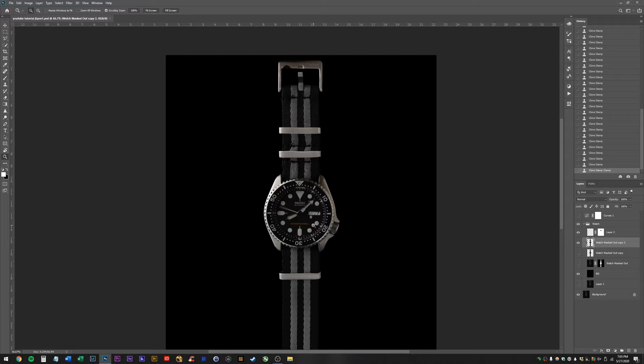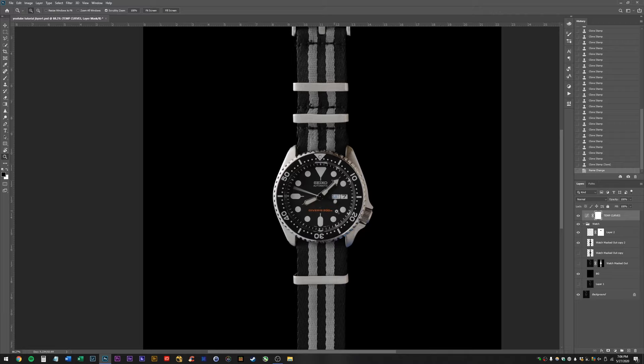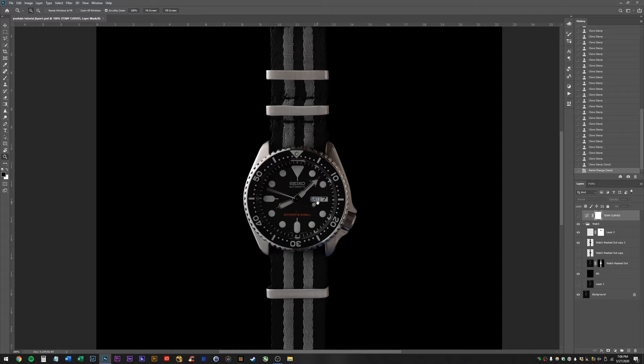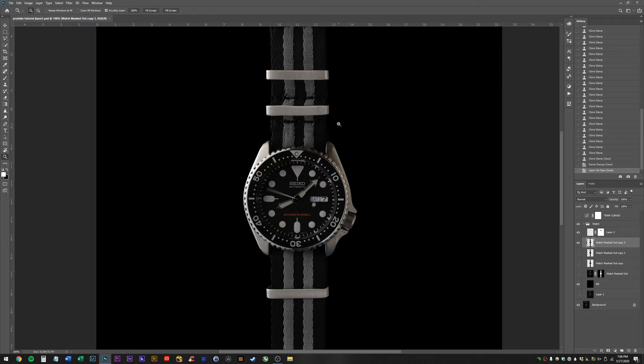Okay, I'm putting my work curves layer adjustment back on. We have a couple things left — we are getting pretty close. We haven't color graded yet, but that's sort of not the focus of this part. We want to brighten up this part of the watch, so I'm just going to use the dodge tool again on shadows and go in here. I'll set my exposure to like 15% because I don't want to go overboard.